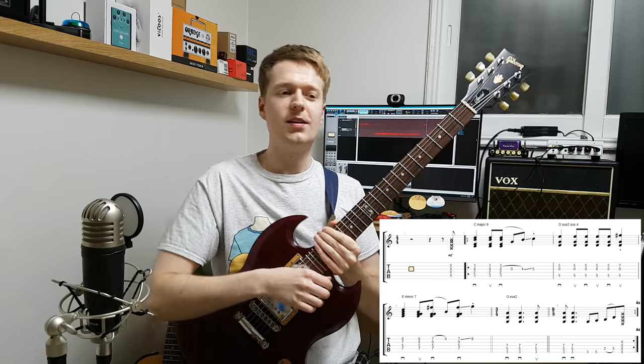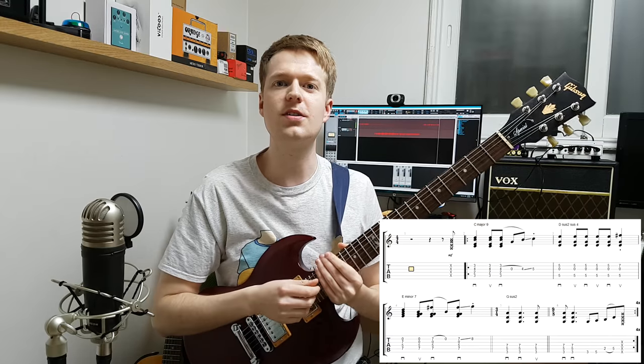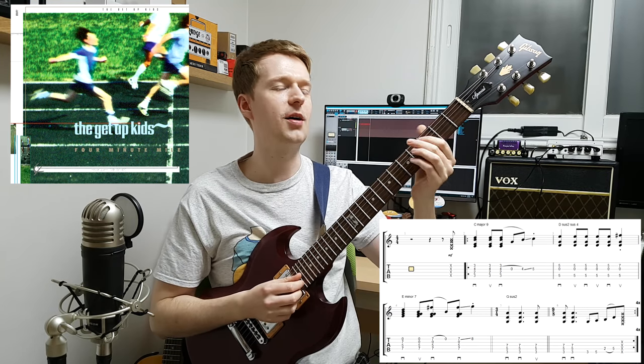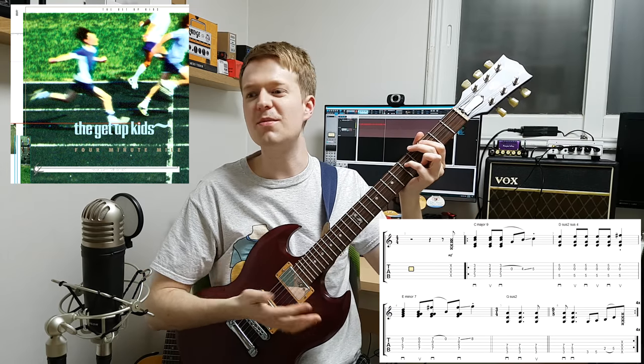So that was the idea. As I said, it kind of has that Midwest emo tinge to it. The main influence for this song was the song 'Better Half' by The Get Up Kids from the album Four Minute Mile, which is something my friend introduced me to a long time ago. I instantly fell in love with that emo kind of music back then.